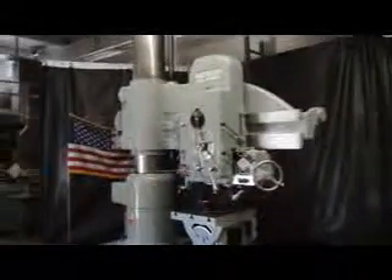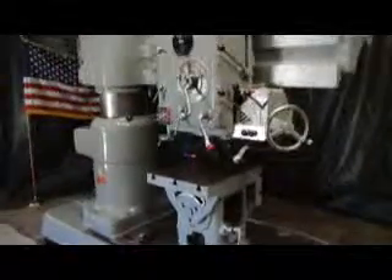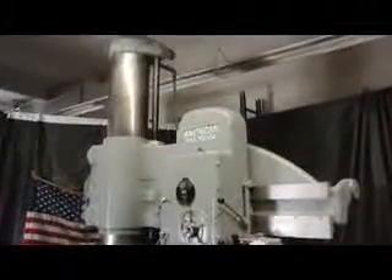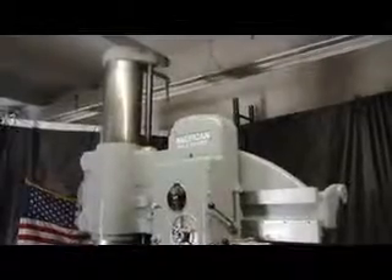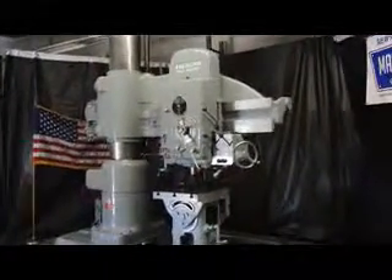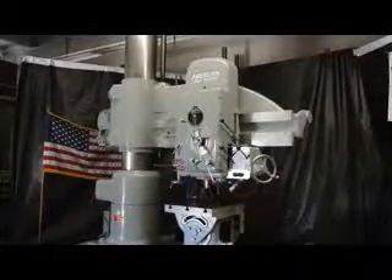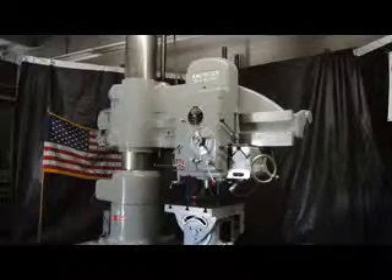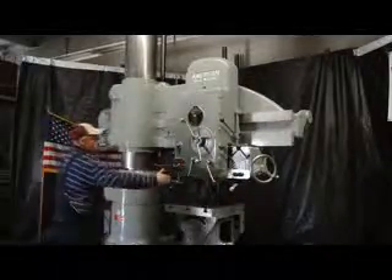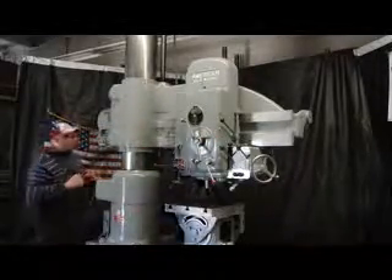One thing I'd like to point out before we get going here is from the base of the machine to the underside of the spindle we have a specification of 65 inches of maximum height over the base. So we're going to call this a high column design machine. It has 65 inches of height over the base, and additionally this machine is set up 4' x 15 — from the center line of the spindle to the edge of the column we're 48 inches with a 15 inch diameter column.